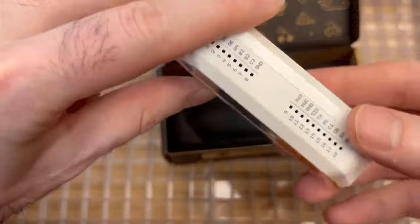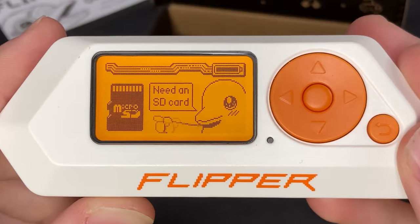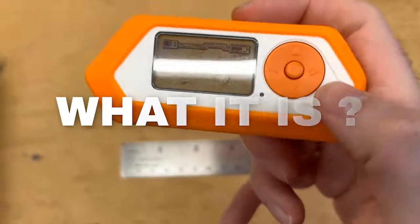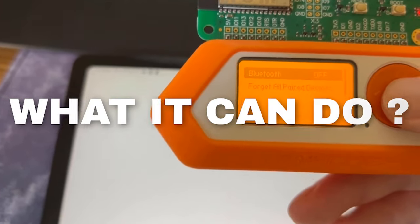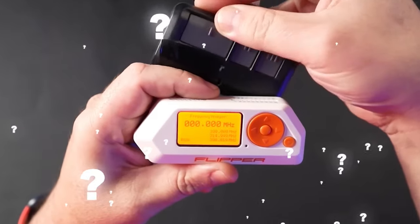Don't let its compact size fool you — this thing is loaded with impressive capabilities. Today we're going to explore the Flipper Zero. We'll uncover what it is, what it can do, and why it's become such a popular gadget among the hacking community.